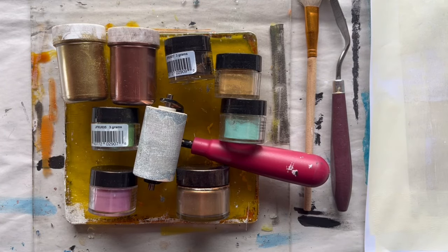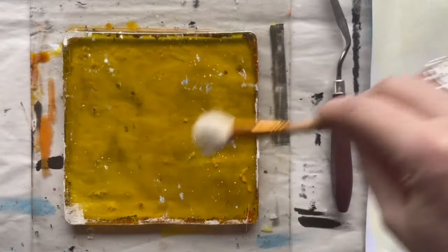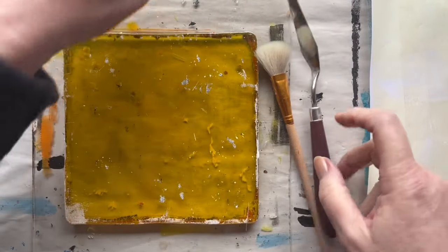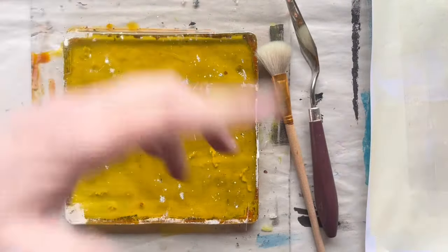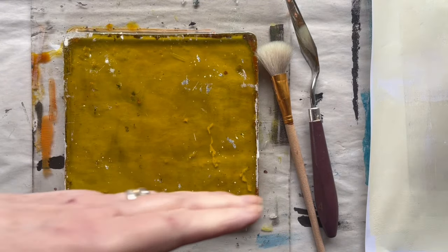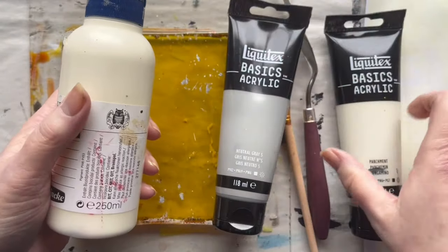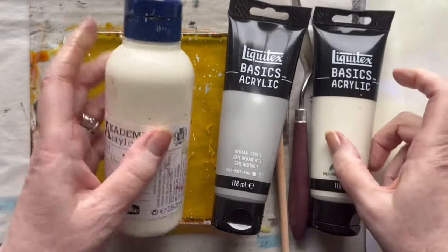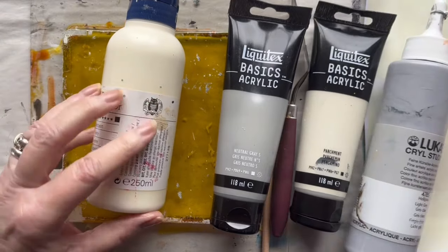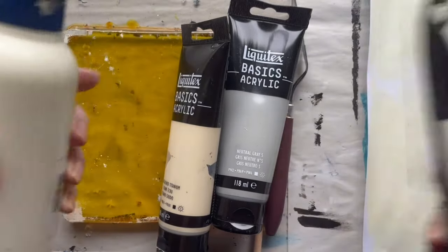Let us begin. I have a very soft brush to drag the pigments around on my plate, and I have a palette knife to pick the powders up from the small cans. I have decided only to use very light colored paints today because I don't think there is much strong color in the powders I have. So these will be some of the paints I will try to use today.